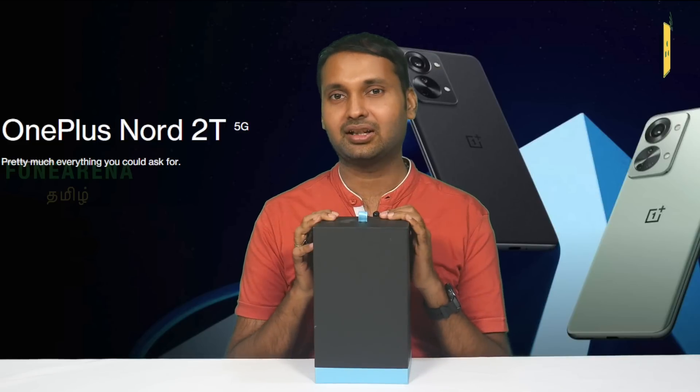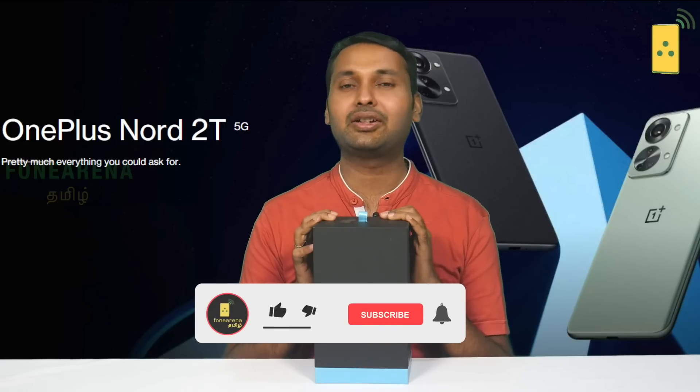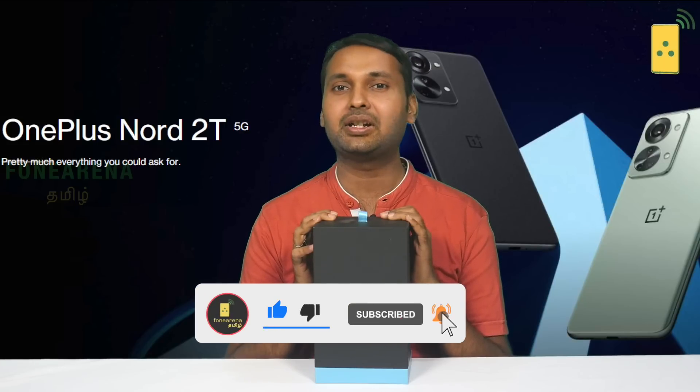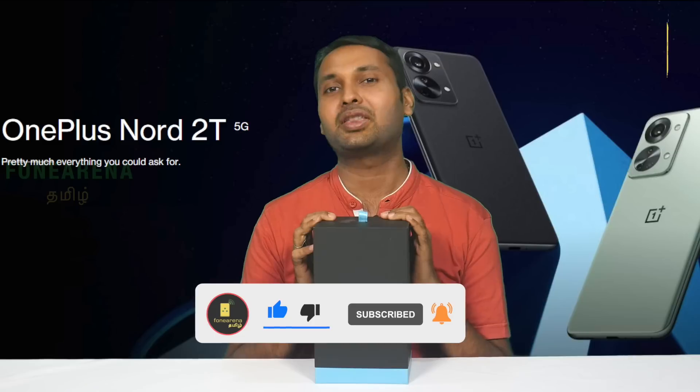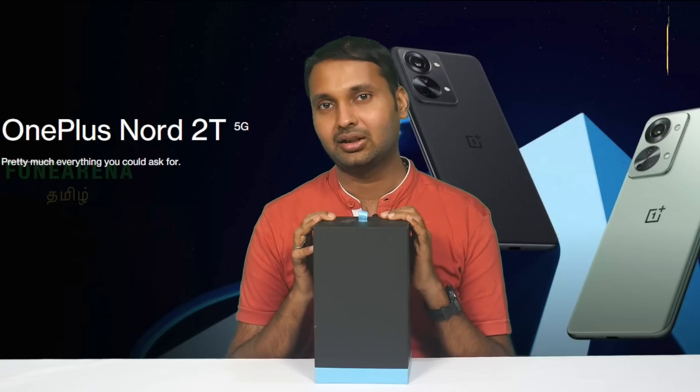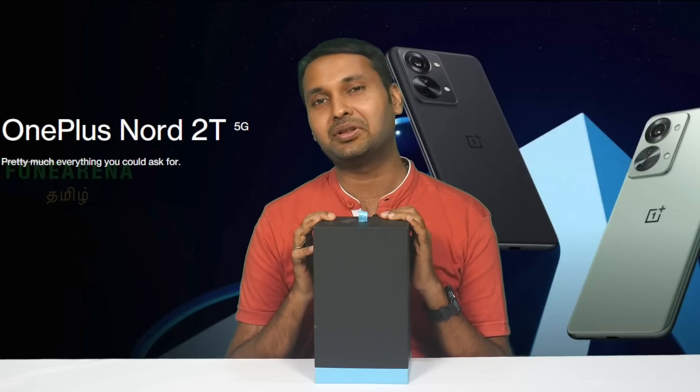It comes in a media box. There's a little bit of a difference in the display and a little bit of a difference in the rear design. It features 80W charging and the Dimensity 1300, up from the Dimensity 1200A.